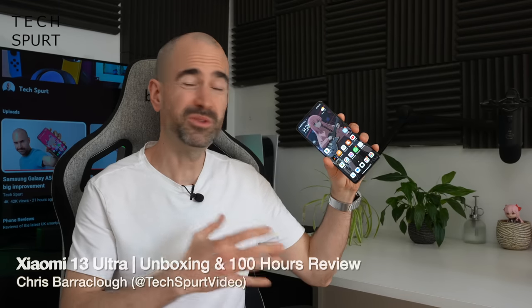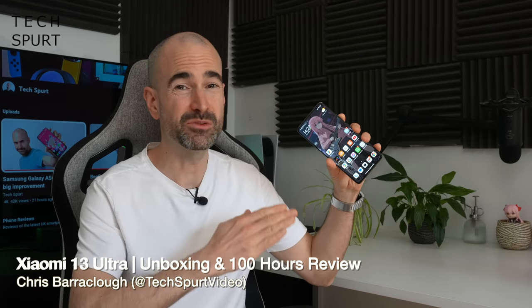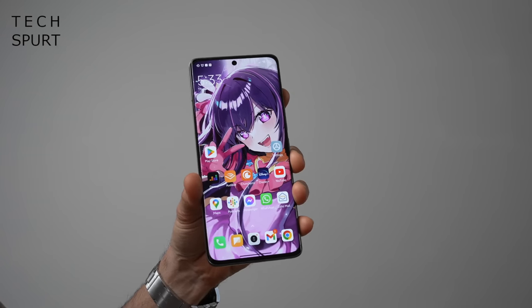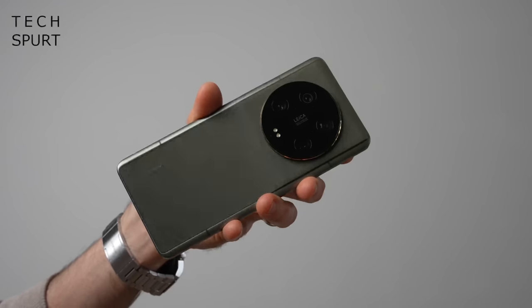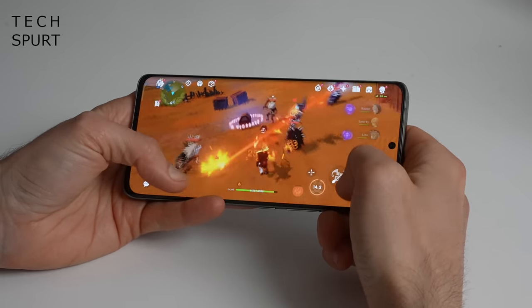The Xiaomi 13 Pro, which only just launched about a month ago, is already a very clever feature-packed flagship handset that I really rather liked. And yet already Xiaomi has basically said, nah, not good enough, get it in the bin, and released this even more premium device, the Xiaomi 13 Ultra.